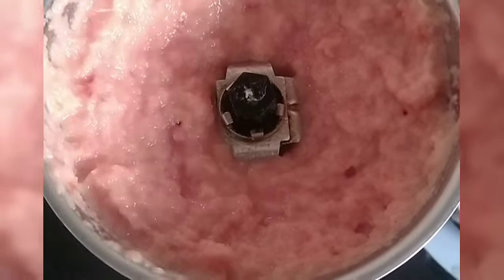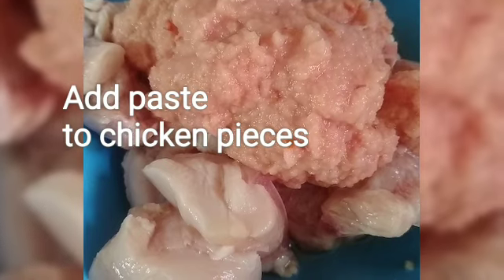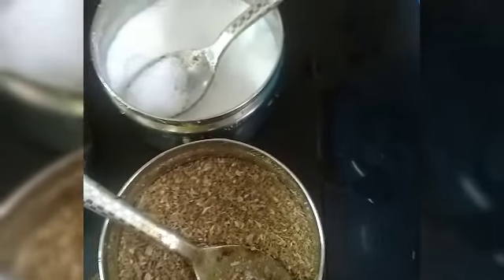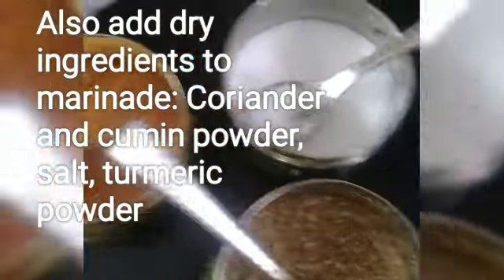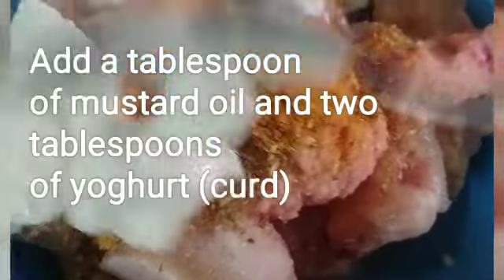Your wet masala is ready. Marinate the chicken with a little bit of wet masala — that is onion, tomato, ginger, garlic, coriander, a little bit of coriander and cumin powder, salt, and a bit of turmeric. Add curd.